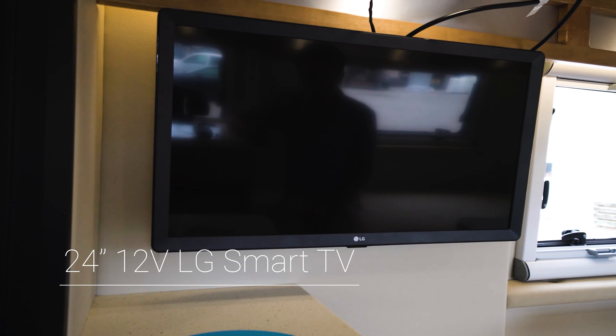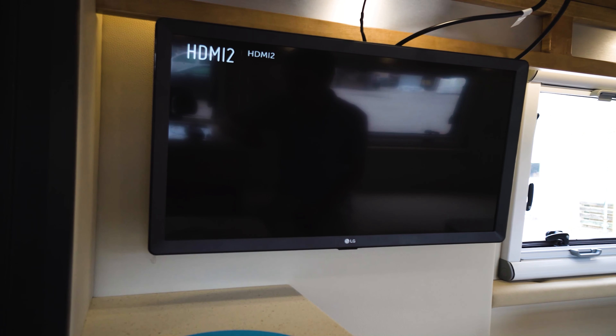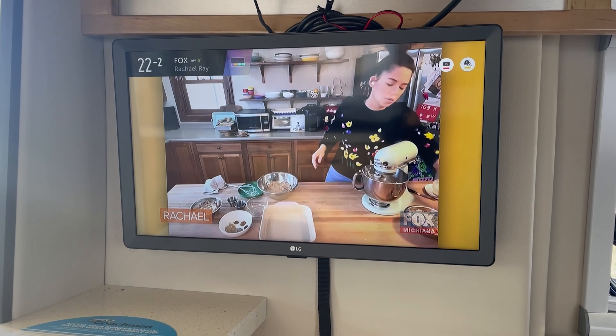All Coachman Class B vans are equipped with a 24-inch LG Smart TV. In order to take advantage of that TV's capabilities, the first thing you're going to want to do is connect it to the internet. I'm going to use my Wi-Fi hotspot on my cell phone just as an example for this.